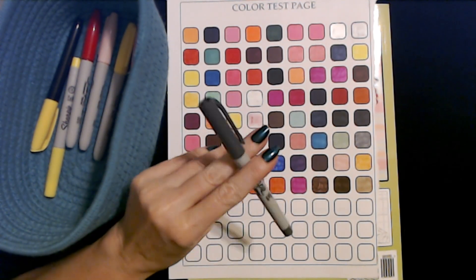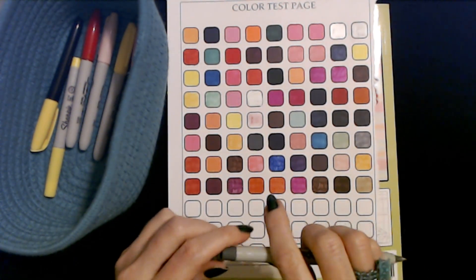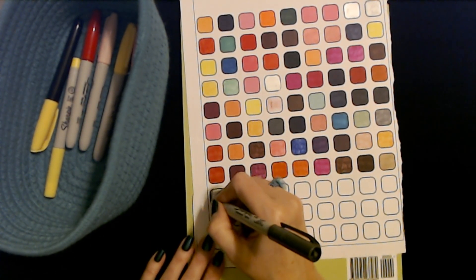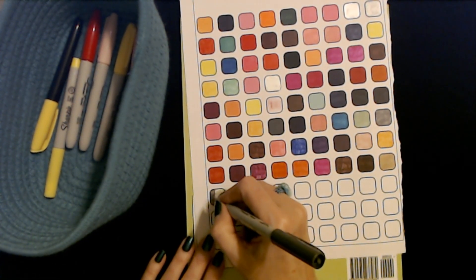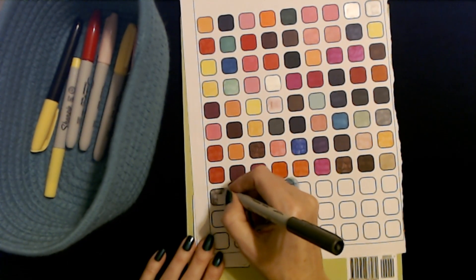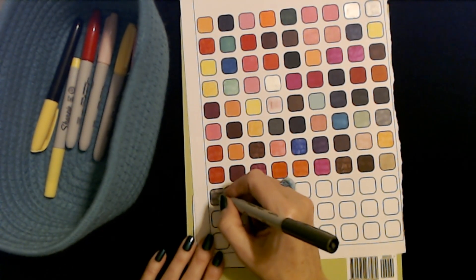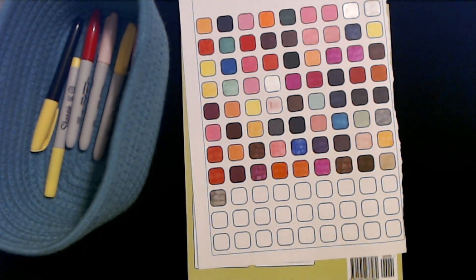Next we have a darker gray ultra fine point Sharpie. Oh — it should be darker than that. Yeah, this one's running out — it should definitely be darker than that. Yeah, that one's ready to be recycled.